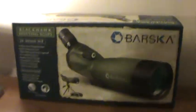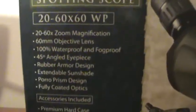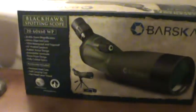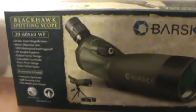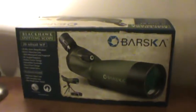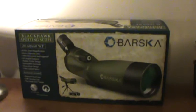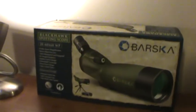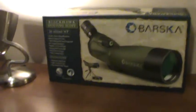So let's look at all the specs right here on the box. This is the Blackhawk. They have a different 20x60x60s, but this is the Blackhawk, which is supposedly a little bit better. It comes with a pretty nice hard case, but this is the original box. I got it shipped from Amazon and it was about the cheapest price — I got it for $119.